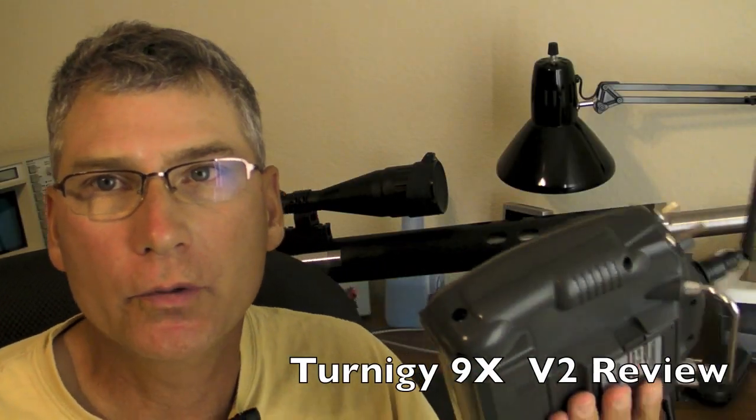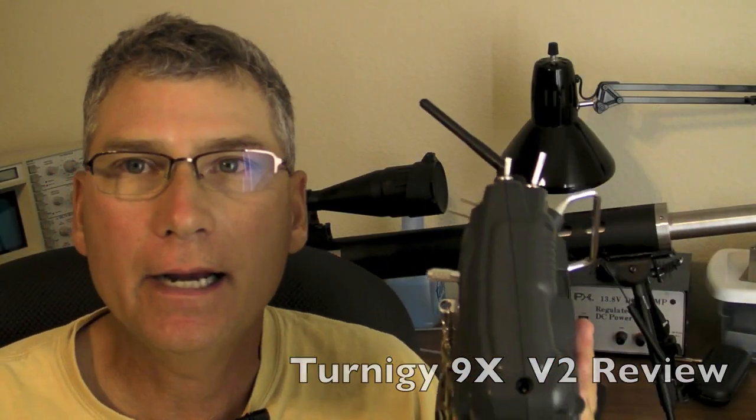This is an in-depth review of the Turnigy 9X I bought from Hobby King. This is version 2. I'm just going to go through a list of the good and the bad for this radio.